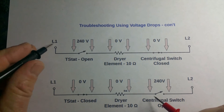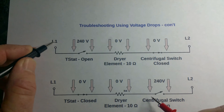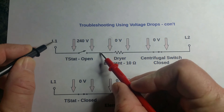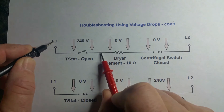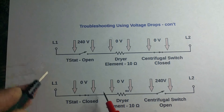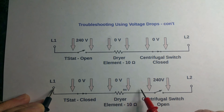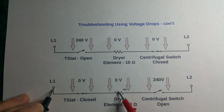So basically, if you have one end of your meter on L1 and you check here, you know the thermostat is open if you get 240 volts, because you've got 240 volts from here to here. If the thermostat is closed, you're going to get zero volts there, but you're going to get 240 volts from here to here because this is the highest-resistance component.